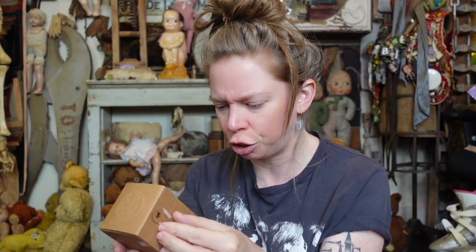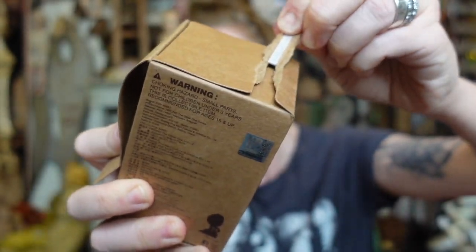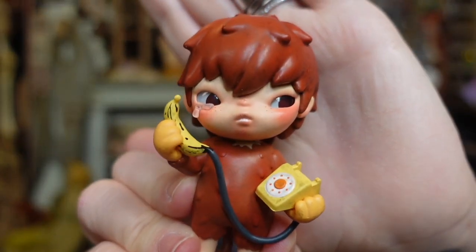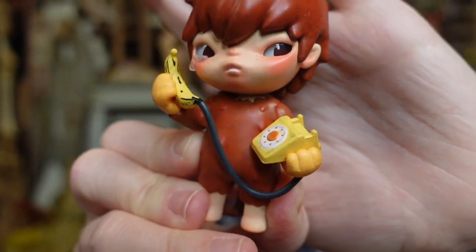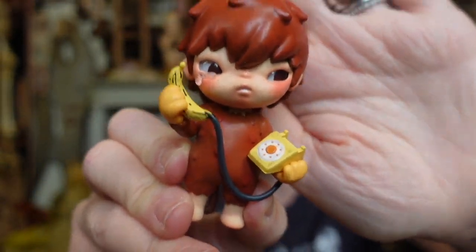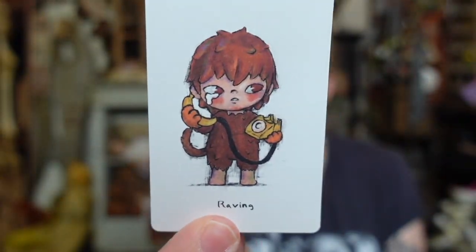Box number two. I don't know what the special edition would be, or if there is one. This one does have a little accessory — this one is actually crying, but he does have a banana phone. He's like dressed in a little monkey costume, he has a banana phone, and he's weeping on the banana phone. There's his little card.